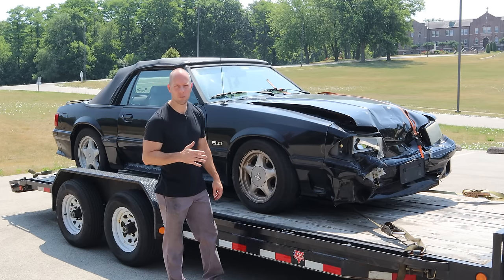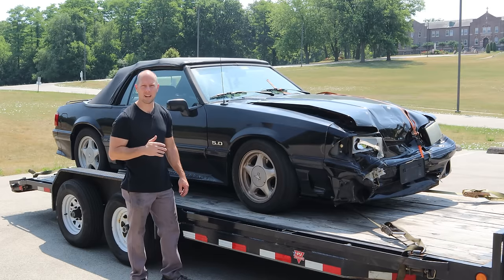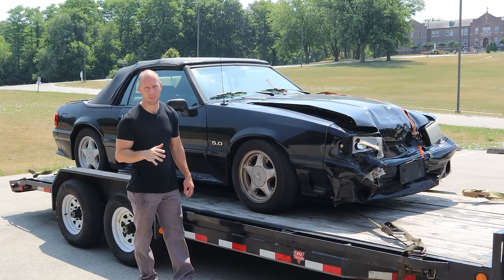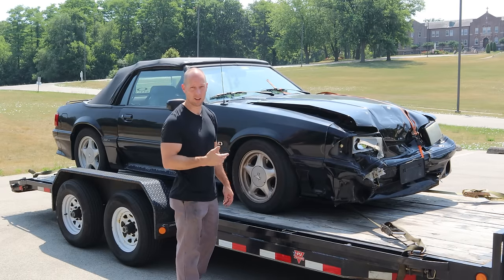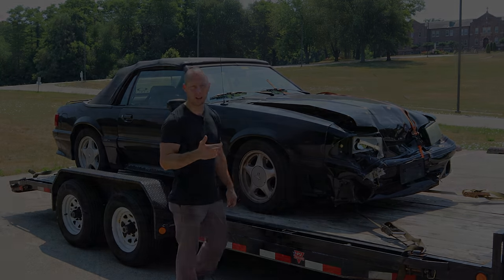Welcome back to the channel. Today we start a new build — actually, it's kind of an old build. It's 30 years old already. It's a 1993 Mustang GT convertible, and it's got a little scuff up in the front end. But that's not the worst part. It was listed as a non-run and drive with engine damage. So we're going to have to see if we can get it running so we can get it off the trailer, get it down to the shop, and then take a better look at it.